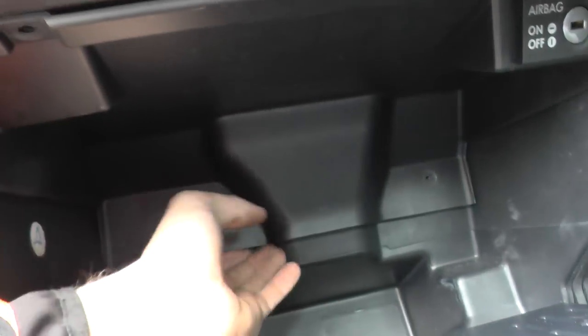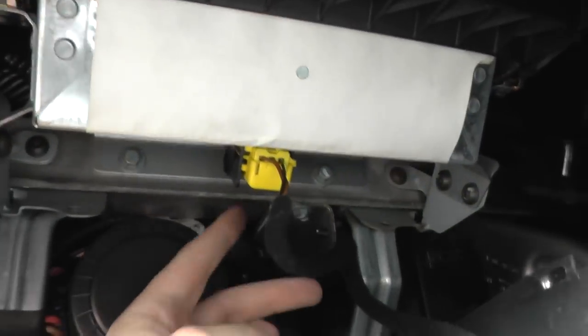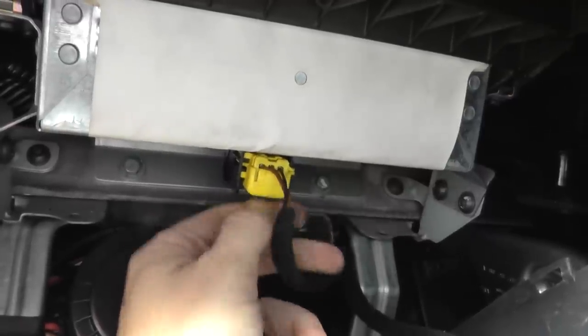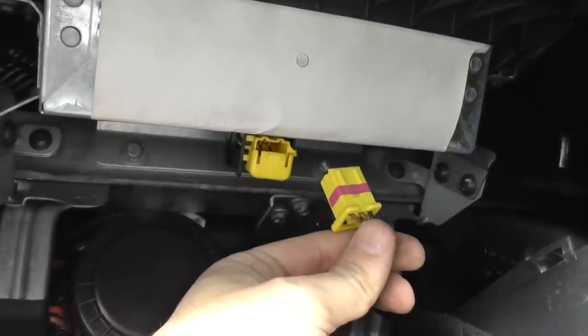Forget about that connection — that's for the passenger side airbag. What you want to look at is this one right here, the yellow connector. All you need to do is, if you want to unconnect it, pull that down and there's a little connection in there which you just lift up and it pulls out like that.